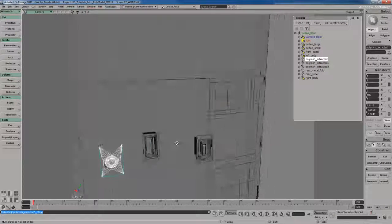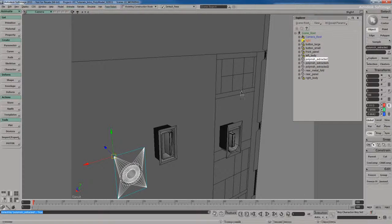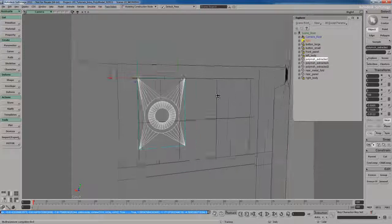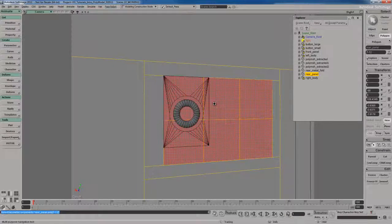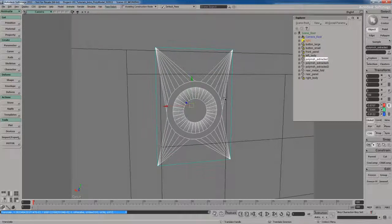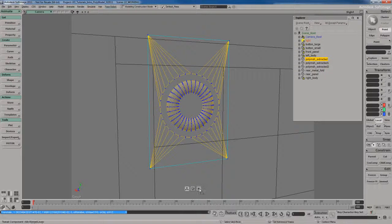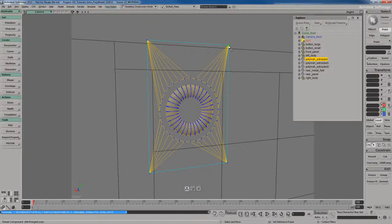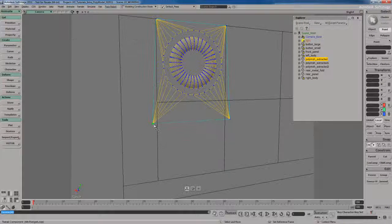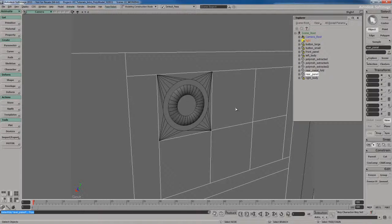I'll work with the headphone jack first. I'll hold Alt to snap the pivot point to the top vertex, make sure vertex snapping is on, then hold Control to snap it to a corner vertex on one of these polygons — there are six polygons where it's going to go. In the back view, I'll place it visually, then turn on the Tweak tool with welding turned off. Using Control with vertex snapping, I'll snap each corner into place — snap there, snap there, snap there, snap there. That's pretty much done.